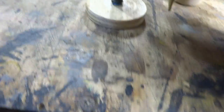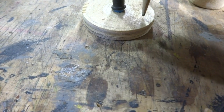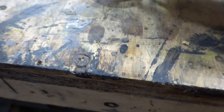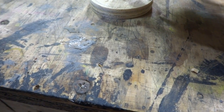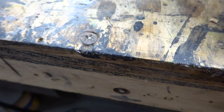What I do with the compass is set it in like that and bring it right to the line — maybe two thirty-seconds, a sixteenth of an inch, or a little more — and I draw a circle all the way around it. As you can see, I've got a circle on that.